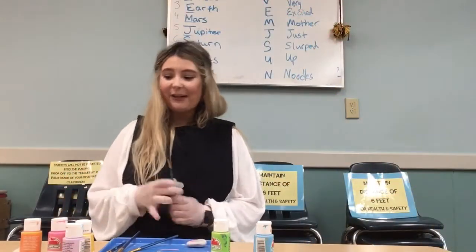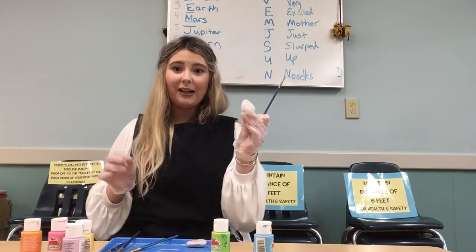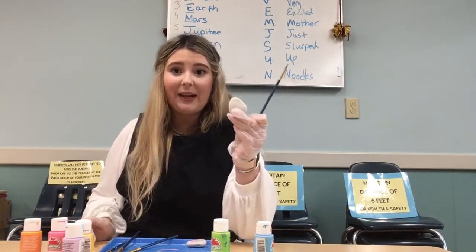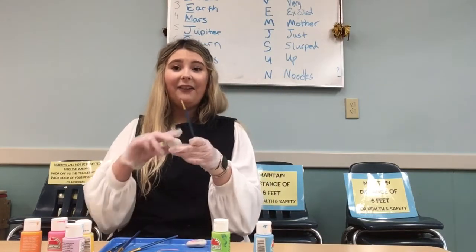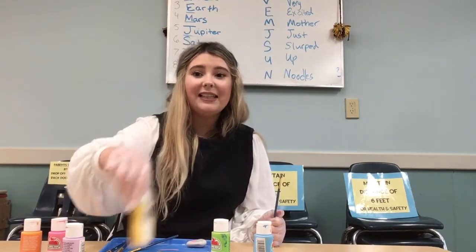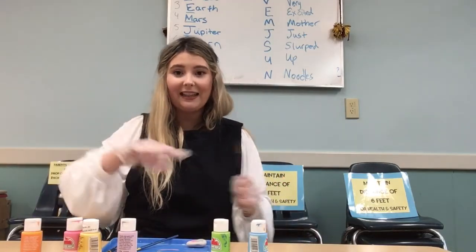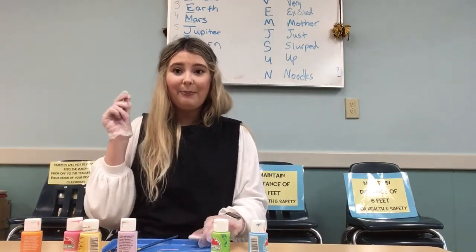Hi Clubhouse! Miss Jessica here and today we're going to decorate a rock. All you're going to need is a rock — you might have had one in your pack that you picked up last week. If you don't, you can just find one outside from your garden. You're also going to need different colours of acrylic paints — I picked lots of different fun bright colours. You'll need a tray and a paintbrush.